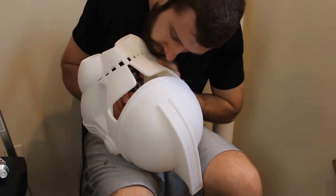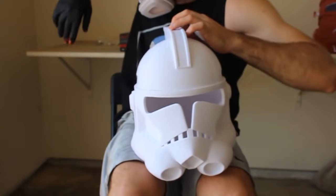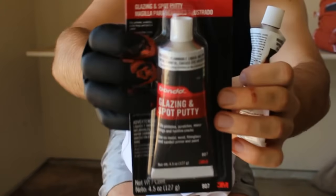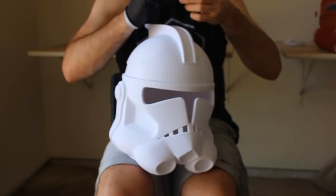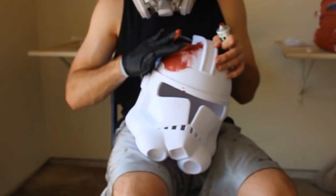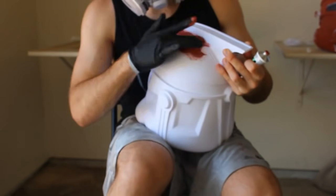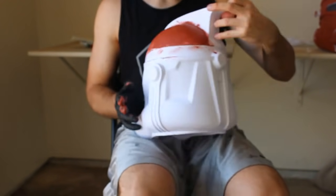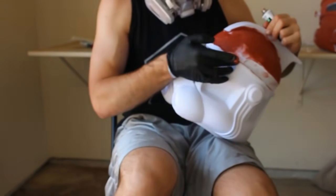Now that we've got the main body assembled we need to start preparing it for painting. For this next step we're going to need a product called Bondo. I like to get it in a small tube as a glazing and spot putty — it's pre-mixed, which is why I prefer it. It's a product for repairing car scratches. It comes out with a toothpaste-like consistency and when it reacts with air over several hours it will harden. After it's hardened you'll be able to sand it smooth.